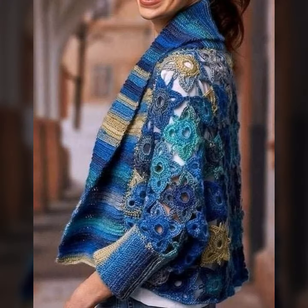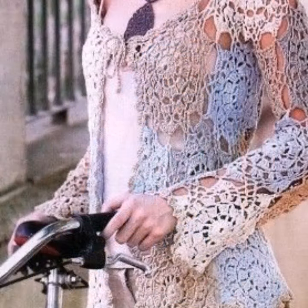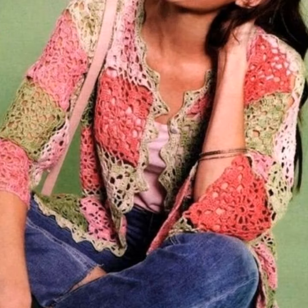Assalamualaikum, welcome back to my channel, dear friends, how are you? I hope you will be fine. So dear friends, let's go to the video. Today I will take you through open jacket design and cardigan design.